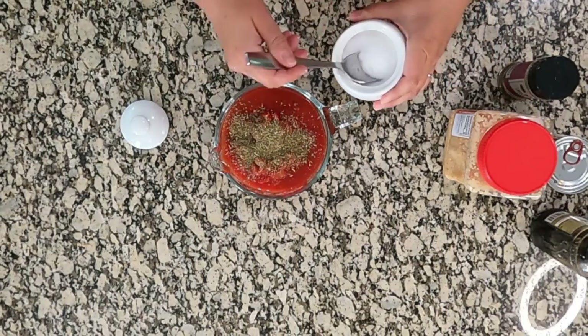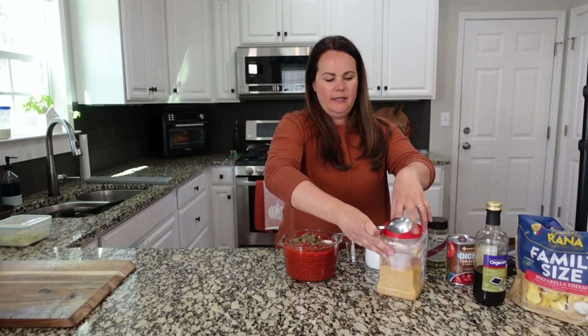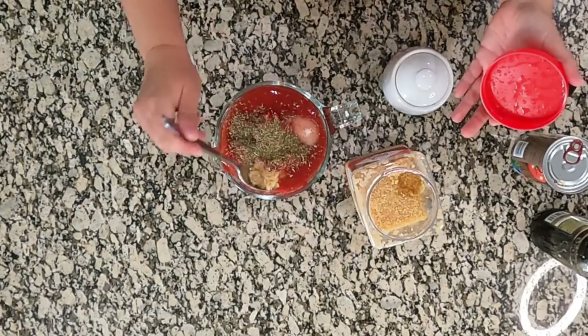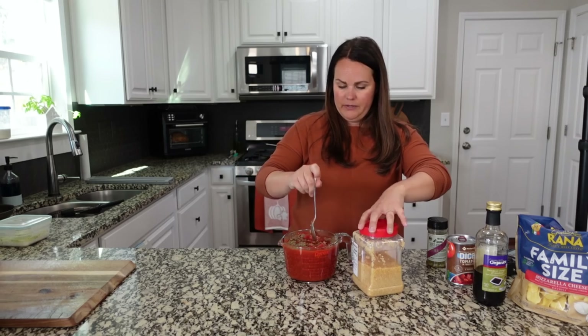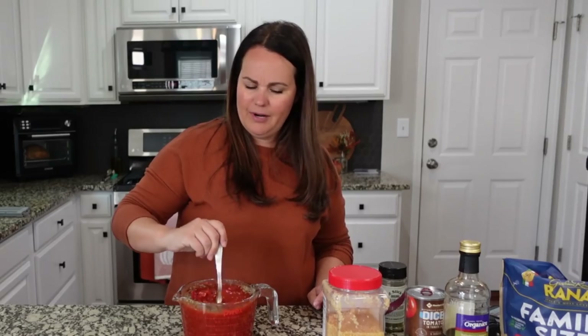I'm going to add a little bit of salt — about a teaspoon. We're also going to add some minced garlic; I'm going to add about two teaspoons, and again, add more or less to your taste. It's going to be hard to stir — I don't know how I would have done all three cans in here. I needed a bigger bowl apparently. It smells good already.